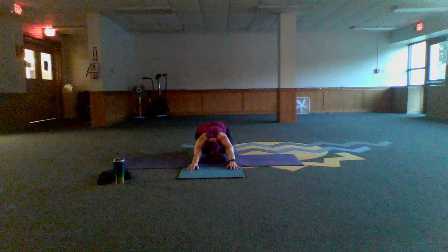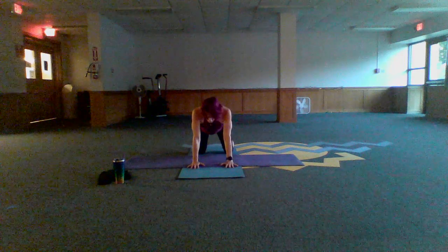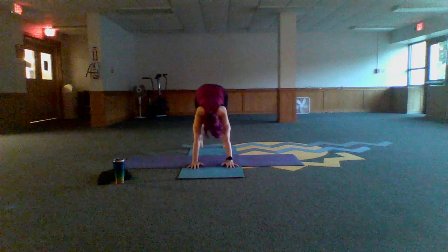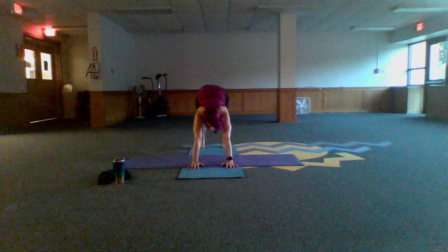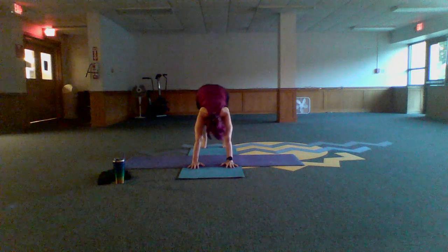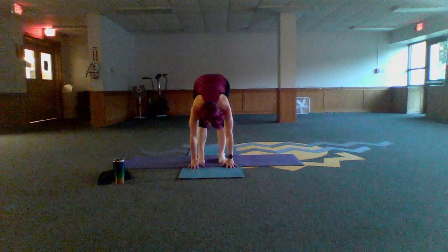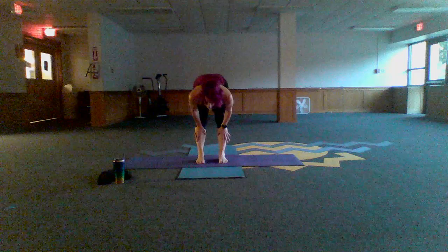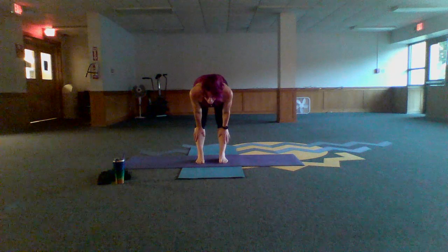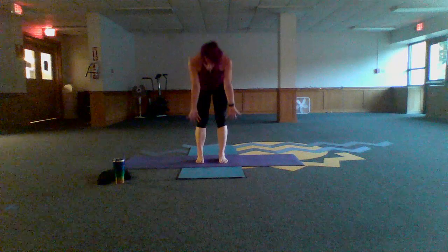Inhale, spread the fingers wide, tuck the toes under, brace your core, and exhale back into down dog. Pedal the feet. If you get a little dizzy with the head down, take your eye gaze toward the fingertips as you pedal. Walk the feet in, keeping knees bent, eye gaze looking forward to forward fold. Hands come to the shins, inhale, flatten the back, and pull those elbows in. Inhale and then exhale, bend the knees, hands come down, and do a slow roll all the way to standing.